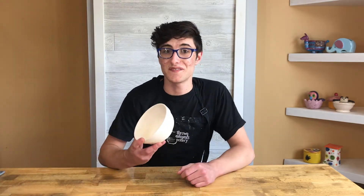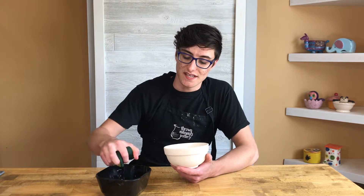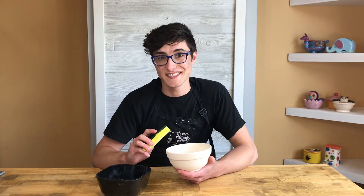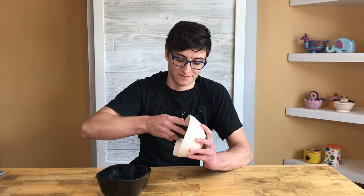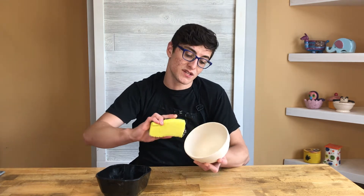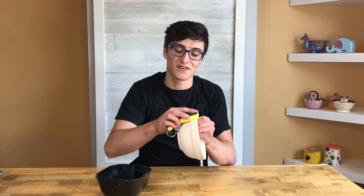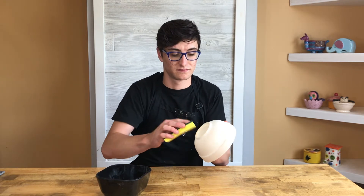Alright, so before we get to painting, we have to clean the bowl off. You're going to grab your bowl of water and a clean sponge, squeeze a lot of the water out, and we're going to wipe down the bowl everywhere, inside and out. We do this for a couple of reasons: if there's any dust on the bowl, we'd want to get that off, but also the glaze will stick to the bowl a little bit better if it's just a little bit damp. So we can set this aside and we're ready to get painting.